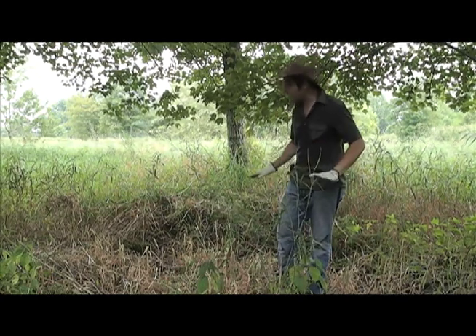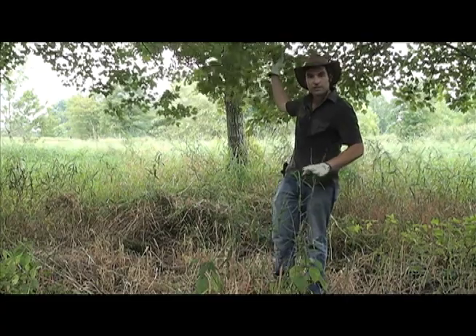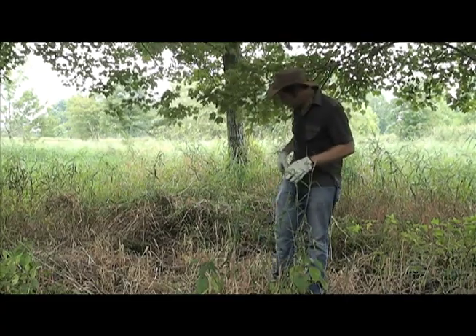So I've already modified the grass, and I'm going to take down some of these branches here and prep the site for setting up the trap.